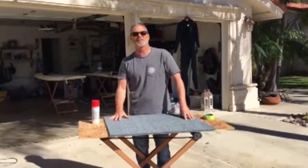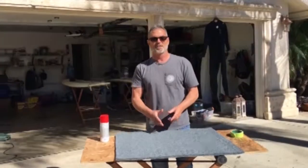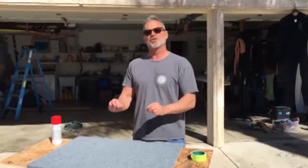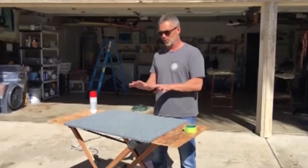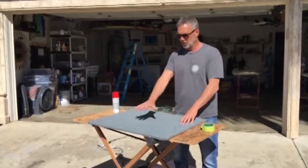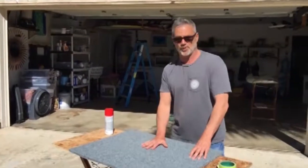Welcome. We're going to show you how easy it is to apply a logo to the Decadence Marine Flooring product. The first thing you want to do is select an image, whatever image that is. You can send it into a sign shop and have them cut it. Just make sure that they cut it as a stencil. Let them know that you're going to be spraying on it — a paint, in this case it's a vinyl coating — onto a substrate, which is Decadence Marine Flooring.